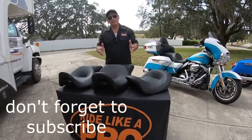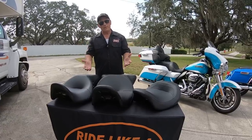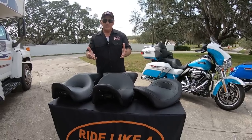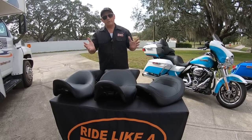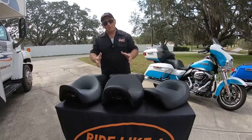Hey, Motor Man here. I've got a great tip for you this week. I see so many people who lower their motorcycle because they want to get their feet closer to the ground. I understand that. Unlike me — I'm five-seven — I really don't have to worry about that.